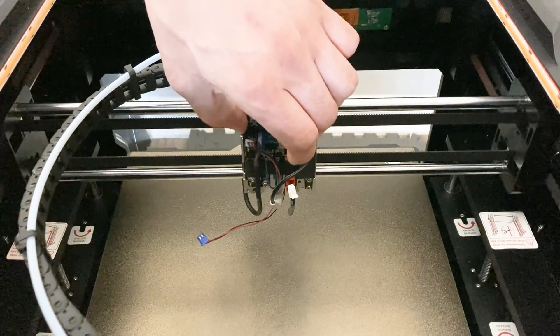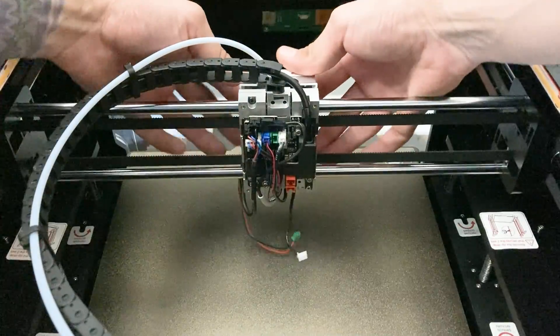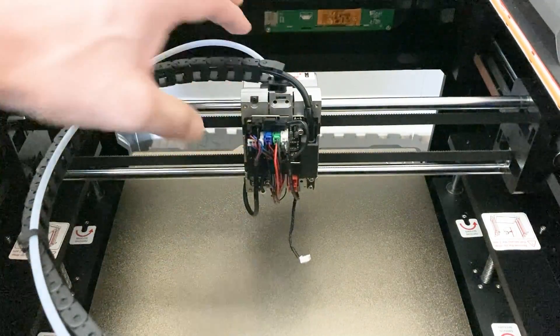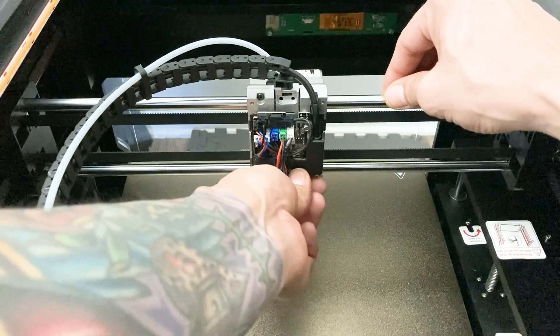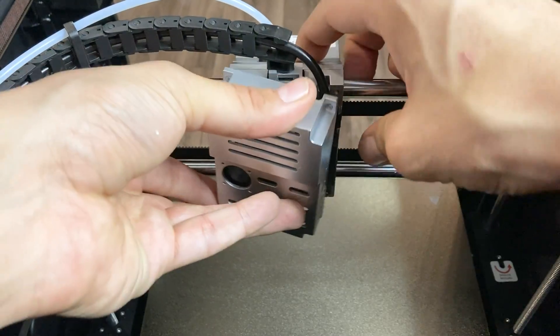Connect the hotend heating element, thermistor, and hotend fan. Install the front cover and connect the parts cooling fan, as well as the small side hotend fan. Connect the rear fan, then mount and secure the backplate to the toolhead.